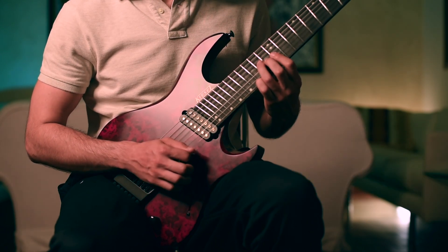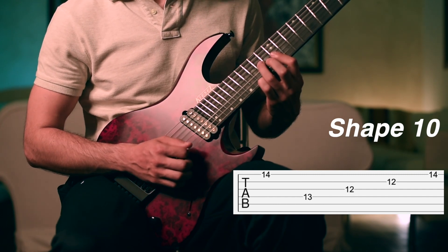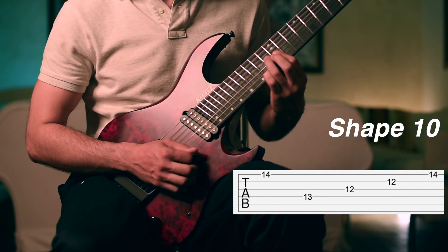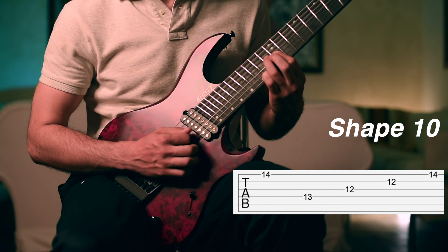Then we change position — we just move the third and the fourth finger down by half a step and keep the first finger on the 12th fret with the barre chord. Again the second chord is first played on the top string with an upstroke, and then from the fourth string with a downstroke.